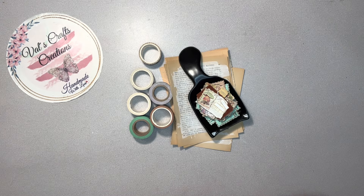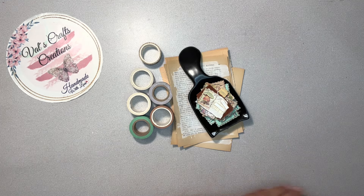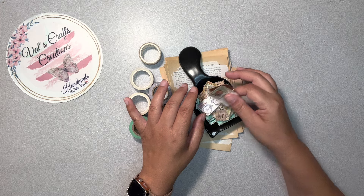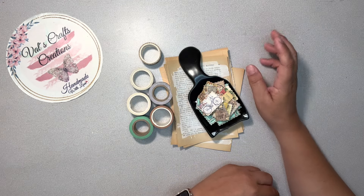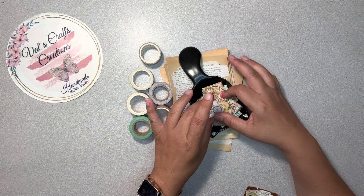Hello everyone, this is Val from Val's Craft Creations, and today I'm bringing you a tutorial. It's an easy, fun tutorial where we're going to be making faux stamps, like the mailing stamps. I found a tutorial online — I don't remember who it was, but if I find it again I will leave a link in the description box. This is something that you can easily mass-make.